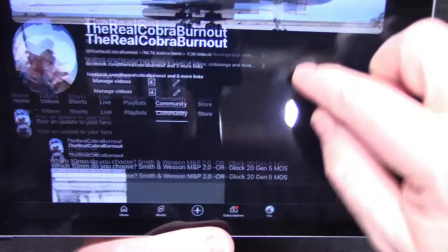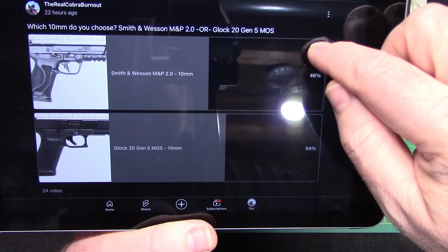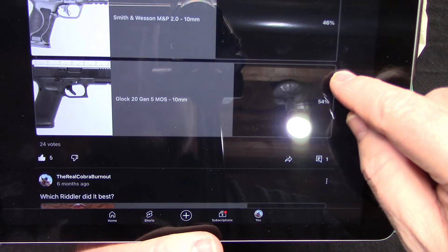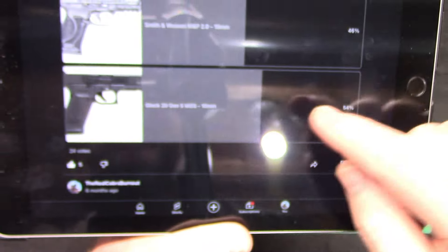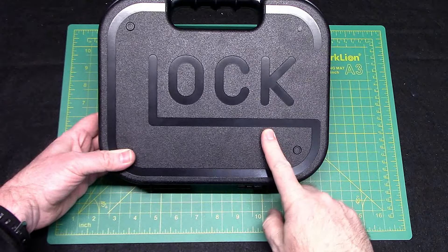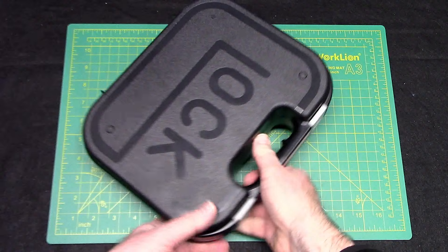So I put up a poll on my channel — which 10 mil do you choose? Smith & Wesson M&P 2.0 or the Glock 20 Gen 5 MOS. The results are in: Glock has it by 54%, so pretty close, 46 to 54. And you guessed it, I went with the Glock. So this is my first Glock and my first 10 millimeter — a couple of firsts for me.